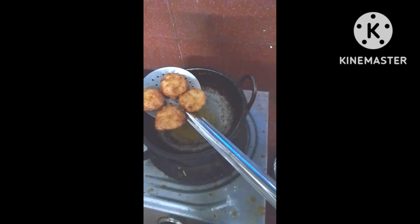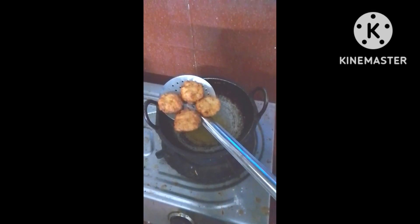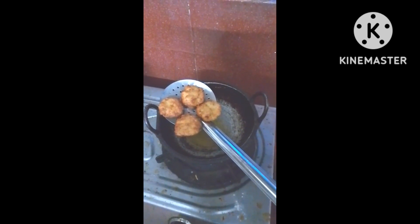Hi friends, welcome to my channel. My name is Sajitha. I am going to mix 3 eggs in a small bowl.